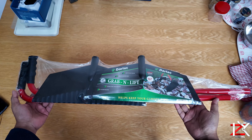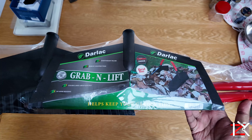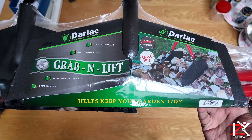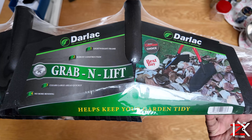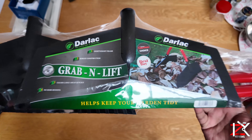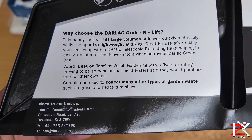You can now pick up leaves without bending your back. This is the Grab and Lift by Dalak. Not only for leaves but any other rubbish or garden waste you like to pick up, this tool will easily grab it. Weighs just over 1kg and comes with a guarantee too.